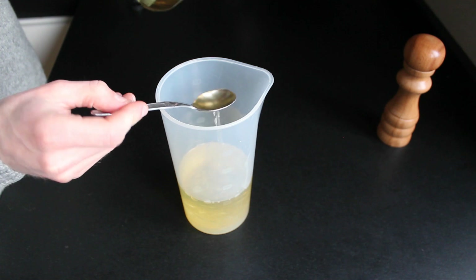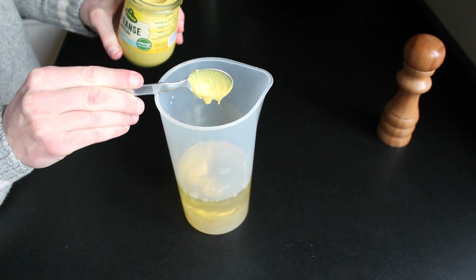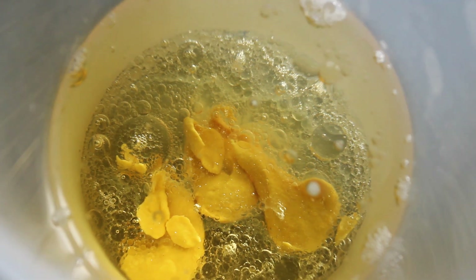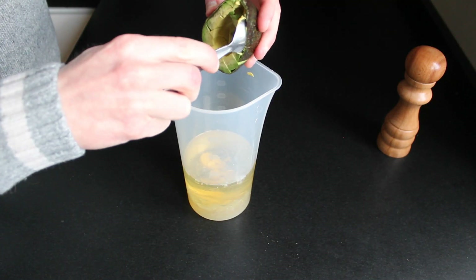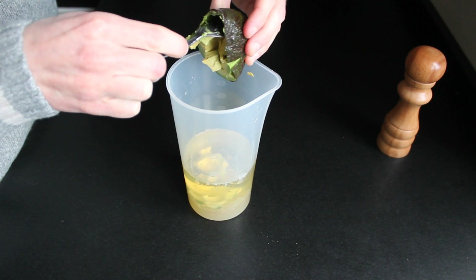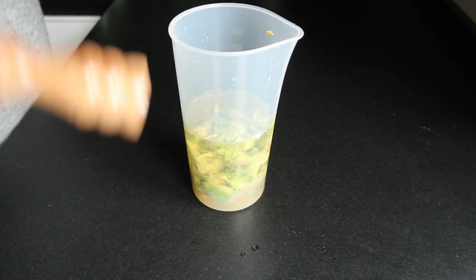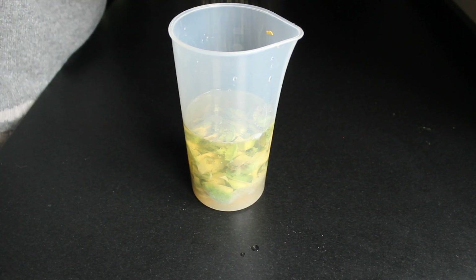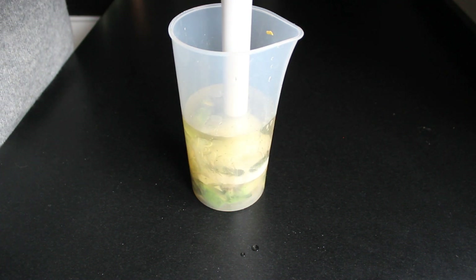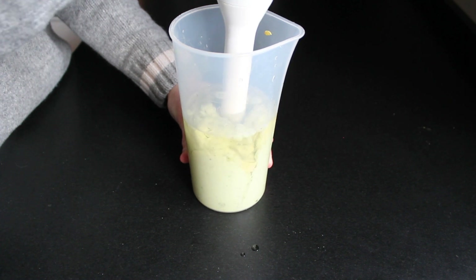Set it aside and add the white vinegar and mustard to the mixture. It looks really weird at this point but trust me, it will become delicious. Scoop out the flesh from the avocado we prepared earlier. I added some freshly ground black pepper and salt. Now get in with your hand blender or any other blender and blitz it until everything comes together and no lumps of avocado are left.